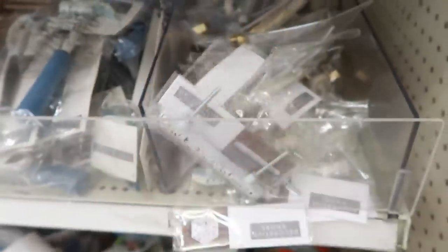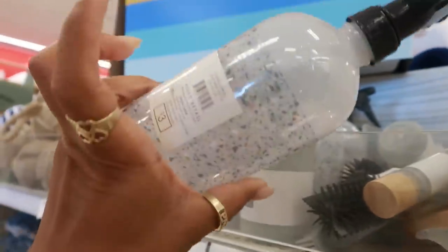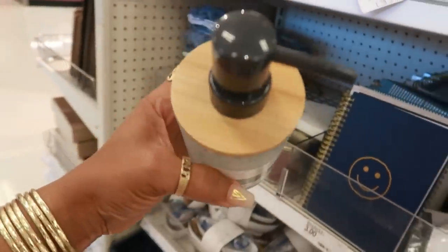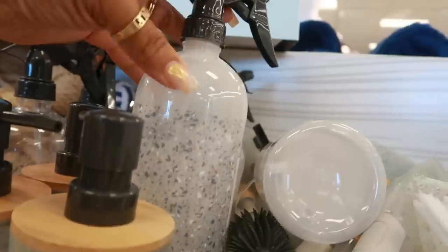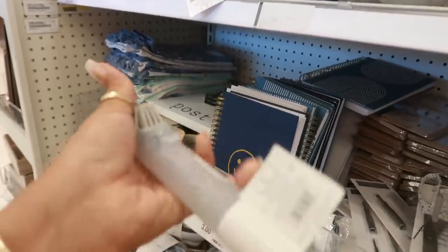Up here you have the spray bottle with the speckled look — three dollars. There's also a soap dispenser with a bamboo top. There are two different spray bottles: one clear with a speckled look and one with a frosted look. There's a little mini broom and dustpan, a soap dispensing brush with silicone bristles, and a bottle brush that's silicone as well.